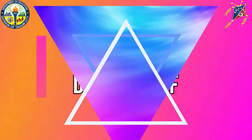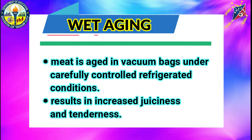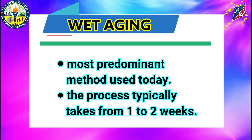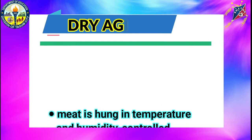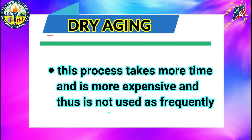Let us look into the differences between wet aging and dry aging of meat. Wet aging: meat is aged in vacuum bags under carefully controlled refrigerated conditions. Because the packaging retains moisture, wet aging results in increased juiciness and tenderness. Wet aging is the most predominant method used today, and the process typically takes from one to two weeks. Dry aging: meat is hung in temperature and humidity-controlled coolers for a period of two to four weeks, where the meat's natural enzymes act as a tenderizer, breaking down the connective tissue, making it more tender and giving it a more distinctive flavor. This process takes more time and is more expensive.